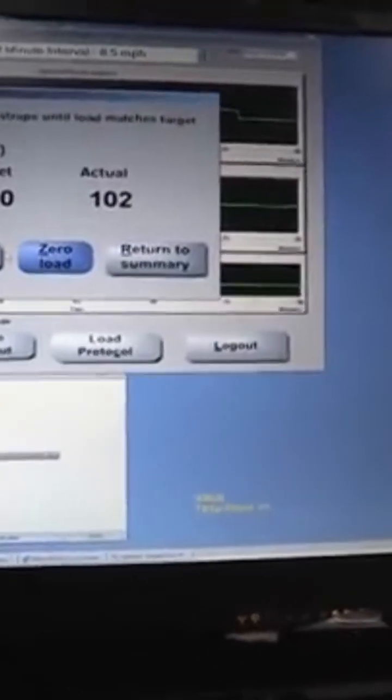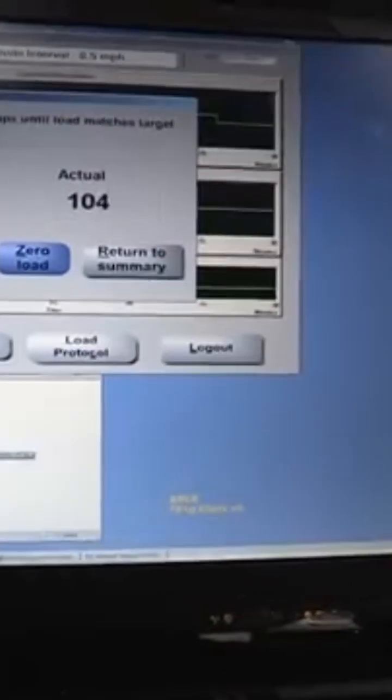You can see that there's a target load. The target that my trainers wanted me to reach was a hundred pound load. There are load cells in the treadmill, and that's how it's determining the load. You can see with the four hooks that I put on, it's pretty close to what the target load is. Click OK, and then I'm ready to run.